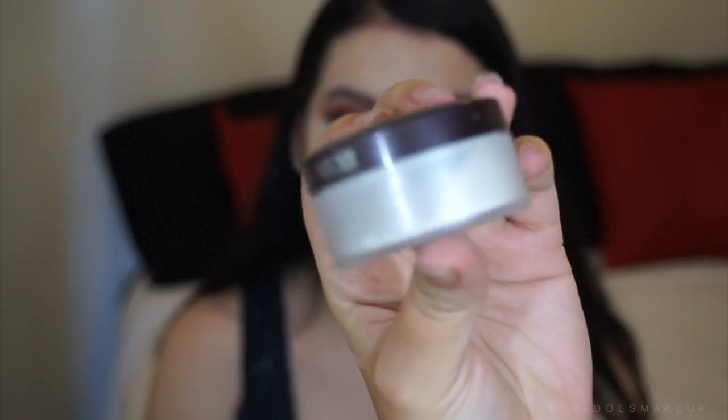I'm gonna take the Laura Mercier Secret Brightening Powder — this is just to set the under eyes; it's a really nice powder when you don't feel like baking. Then I'm gonna take the Anastasia Stick Foundation in the shade Walnut, and I just dipped my brush into the actual foundation and started cream contouring on her.